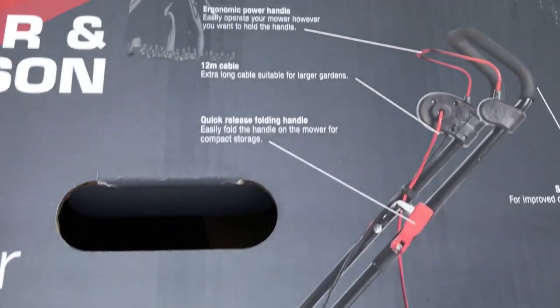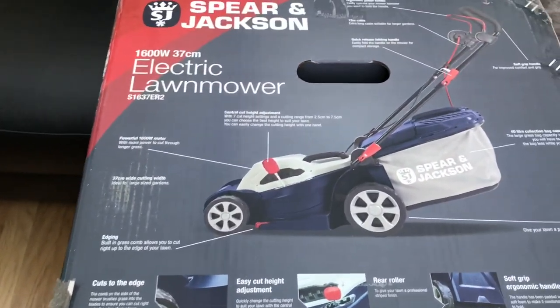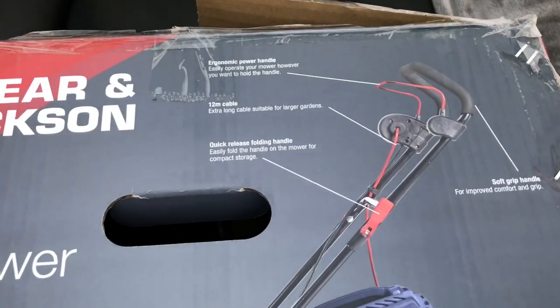As you can see, the round washer is shown on the box picture. Basically, the picture on the box of the lawnmower was more informative than following the instructions.